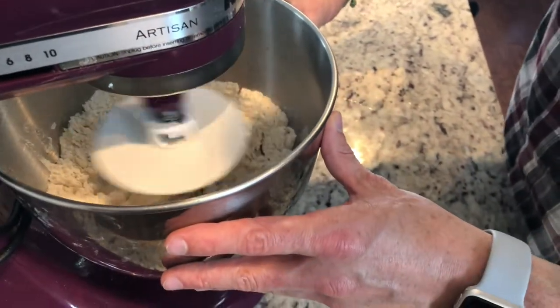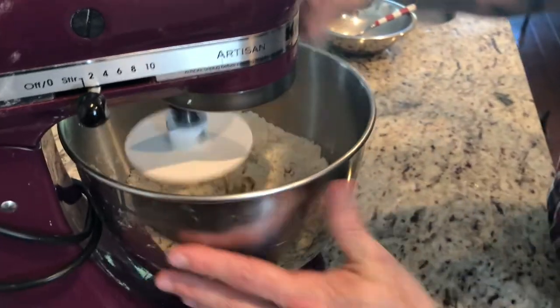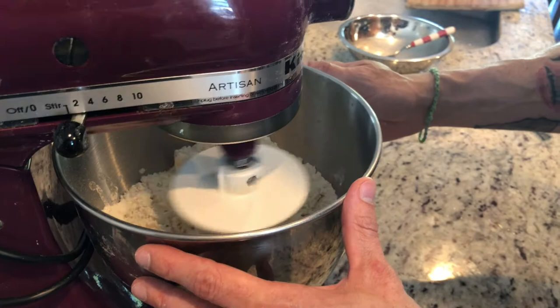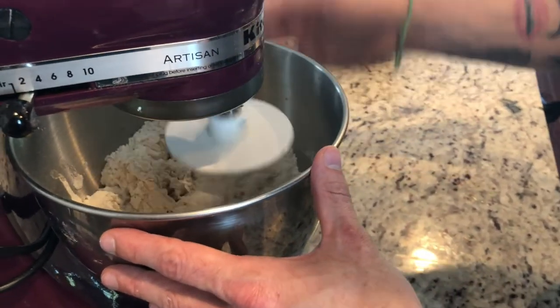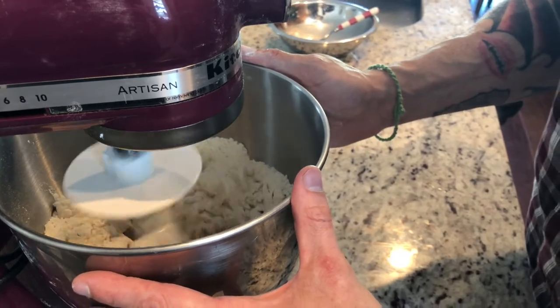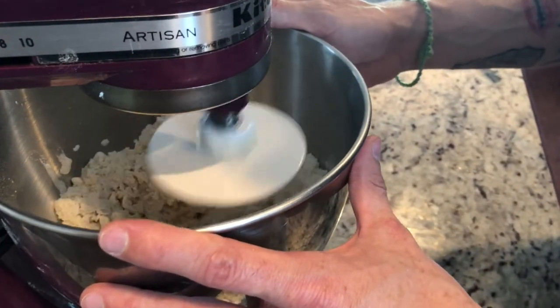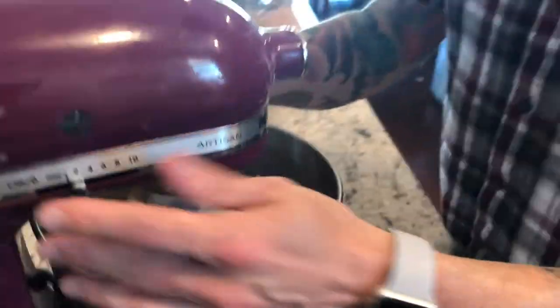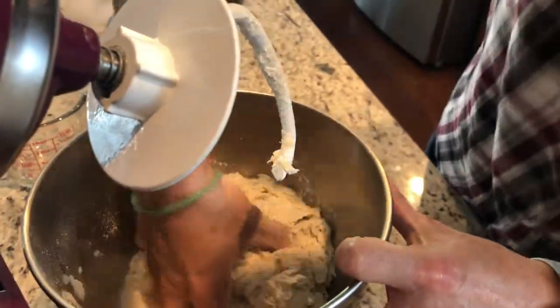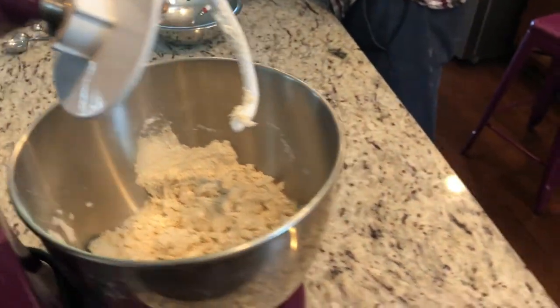We've got a start — forming a shaggy dough, so to speak. Once it starts coming together we're going to continue to knead this for about 10 minutes total. Once it really starts to form a ball, I'll do a little by hand — I think it's good practice to feel where the dough is developing and what it's supposed to feel like. I'm going to stop, pull it together, and then start again. I'm going to add a little bit more water, only about a tablespoon.